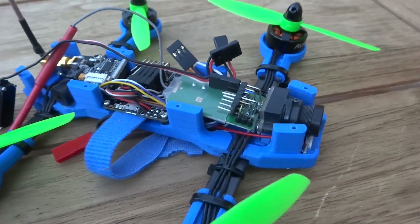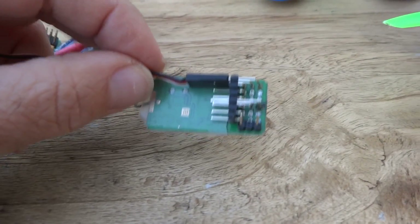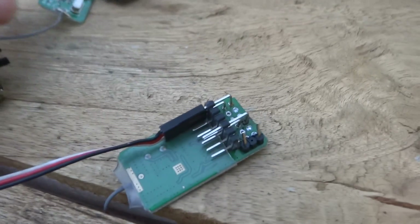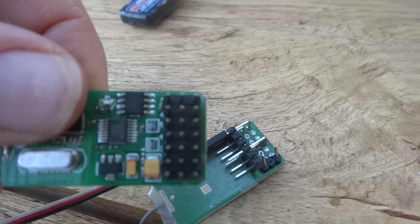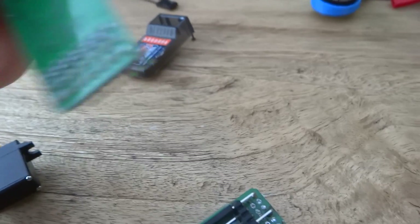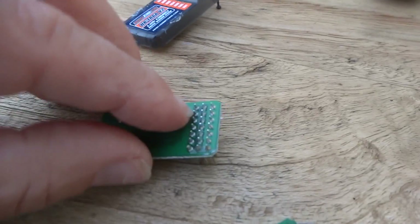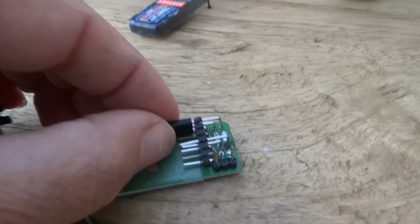It's quite an easy mod, but you just need to be careful that you do pry that black bit off and that you pull the pins out one by one carefully. You don't want to lose all your contact area around the pins because you have to resolder some 90-degree pins in there.